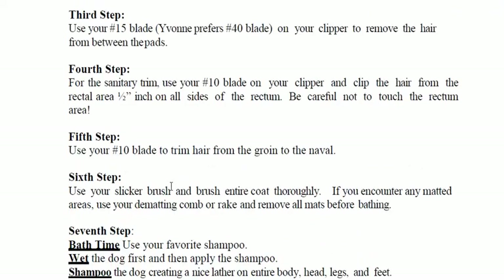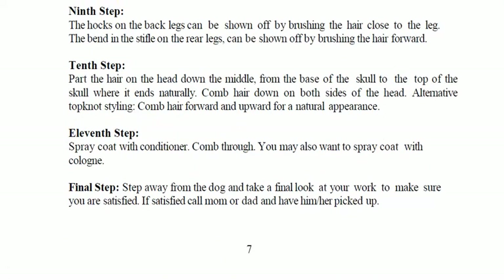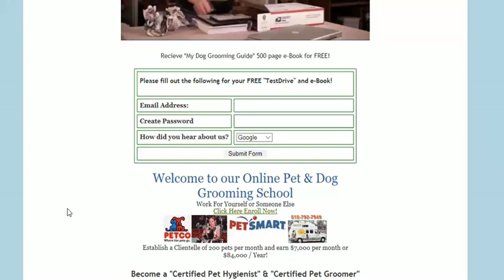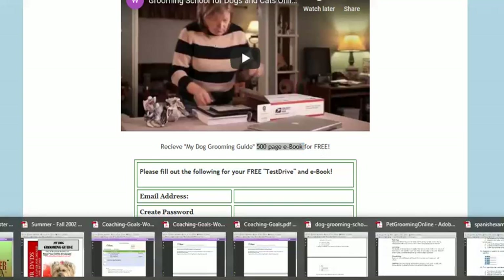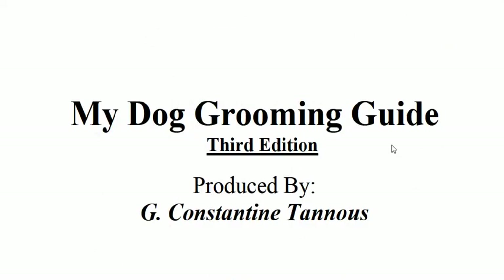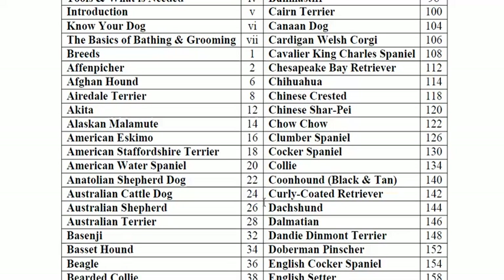There are many steps — about 12 steps total. What I did is I came to onlinegrooming school.com, and here they tell me if I take a free test drive I'm going to get a 500-page ebook for free, which is my Dog Grooming Guide. Here it is — my Dog Grooming Guide, third edition. It has every AKC breed in it and how to groom it.